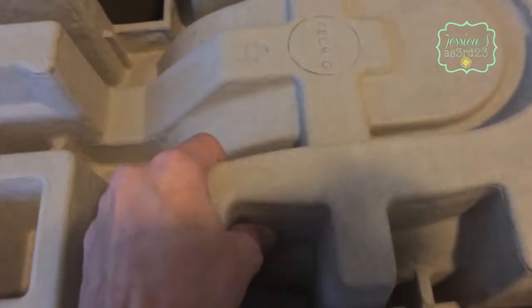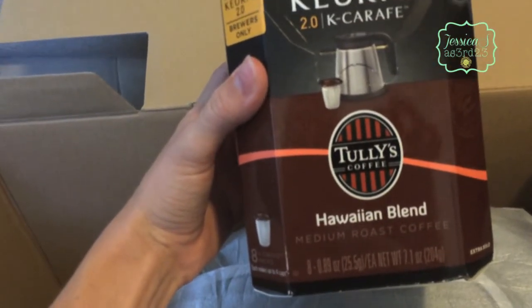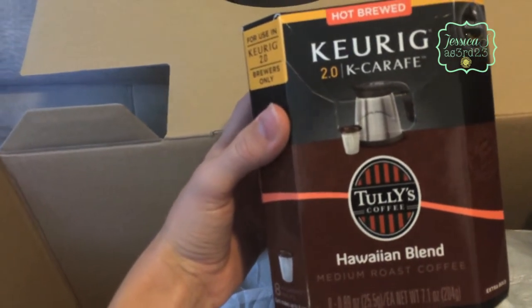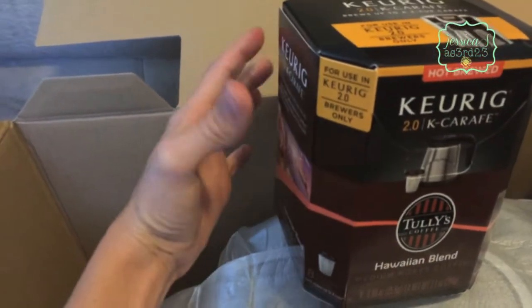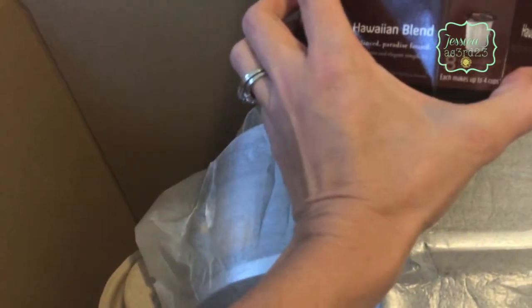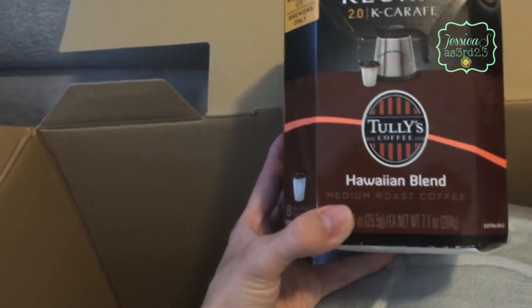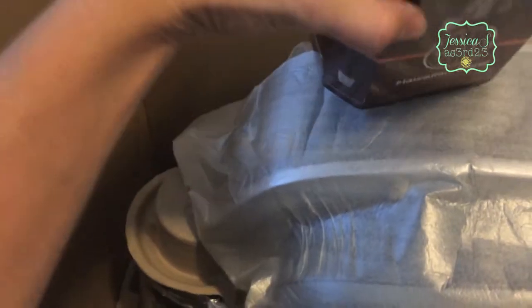Alright, now we get into the machine. We have a lot of carafe K-cups - let's see, this must be the carafe. Wow, it's some more K-cups! This is a box of eight carafe K-cups for the Hawaiian blend. That's awesome - I'm excited, I've never tried that, but that's great!